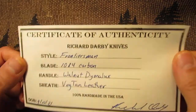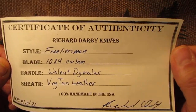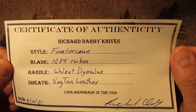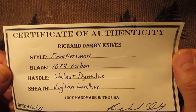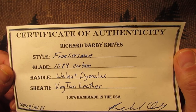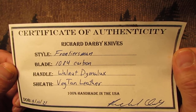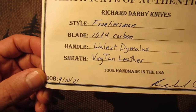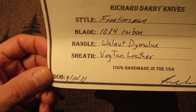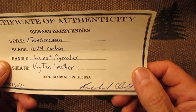And this is what it came with — a certificate of authenticity. Richard Darby Knives, style: Frontiersman. Blade: 1084 Carbon. Handle: Walnut Dimelux. Sheath: Veg Tan Leather. 100% handmade in the USA. Date of birth: 9-10-2021. And Richard Darby's signature here.